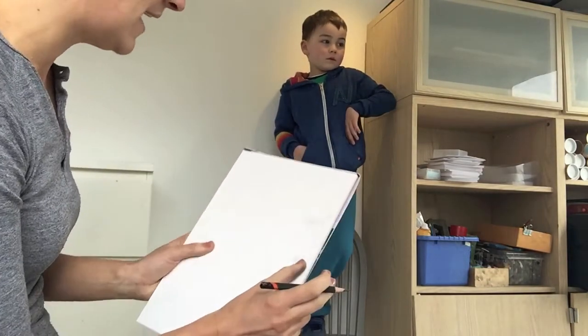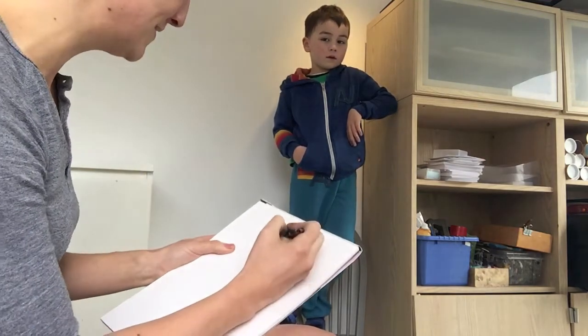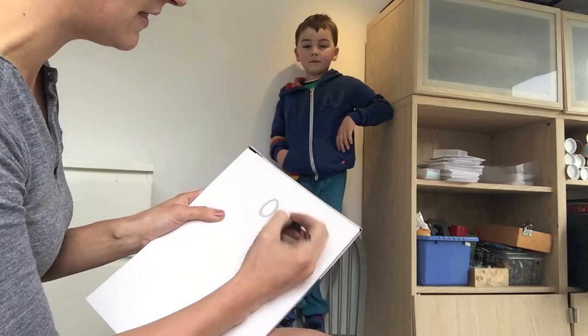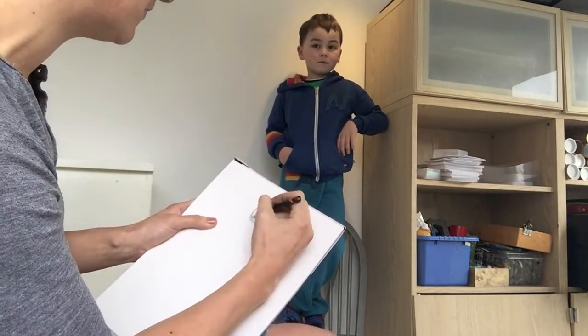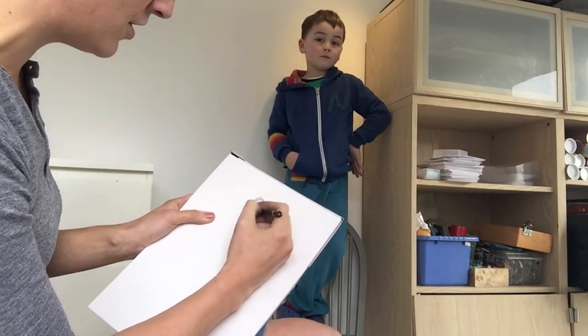A lot of people would start with the torso and a lot of people would start with the head, but today I'm going to start with the head. So this is his pose and I'm going to start with the head just up at the top. You can just make an oval shape to begin with. A really good way of measuring where the shoulders are is by doing a little triangle along the outside.